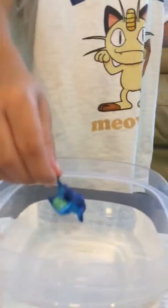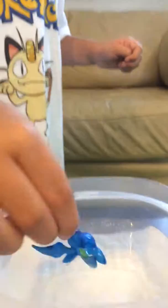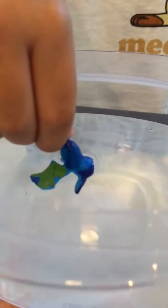Let's try the Zubat. Zubat's blue. So he just changes like a lighter blue? Yeah, light blue. And then when you put him in the cold water, what happens? He goes back to dark blue.